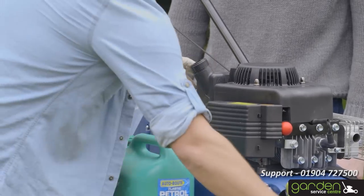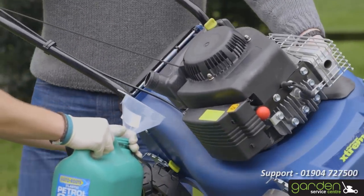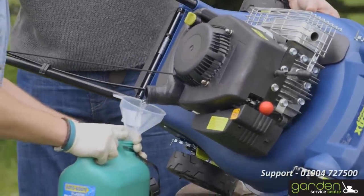Remove the fuel filler cap and tilt the mower to the right. Start fuel emptying into your container. You may want someone to help you with this.